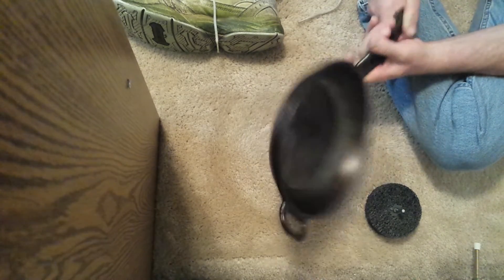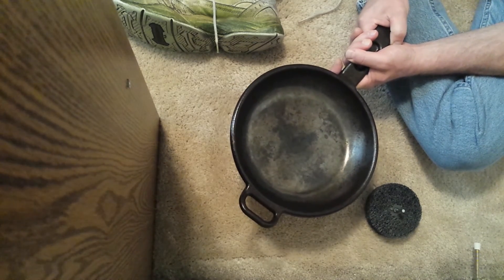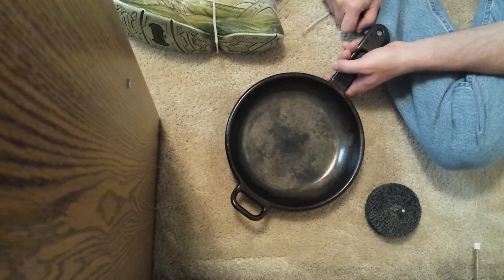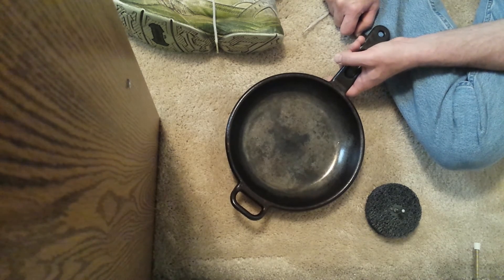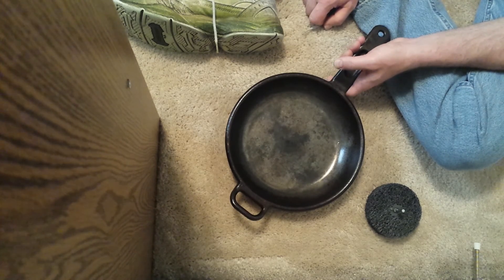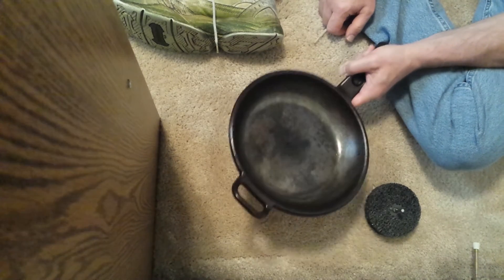Ultimately before I did anything I went out and used oven cleaner. It took me a few days: spray the whole thing down with oven cleaner, put it in a black trash bag, leave it out on the hottest day of the year in the sun for 24 hours. Most of it came off but there were still chunks, so I repeated that process maybe three or four times until the skillet was just bare gray cast iron.